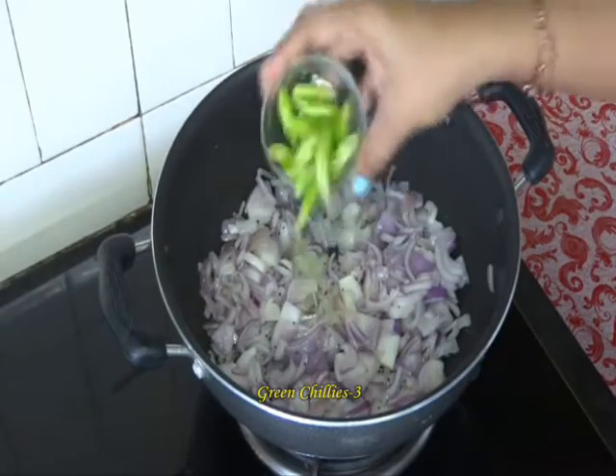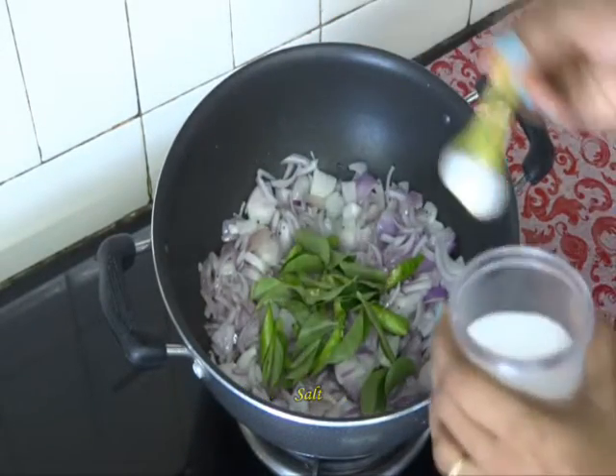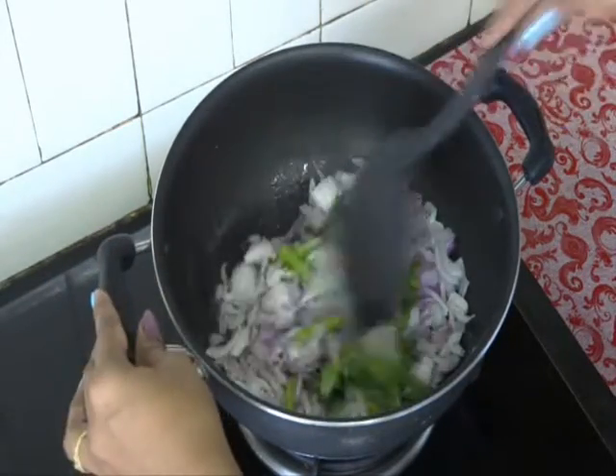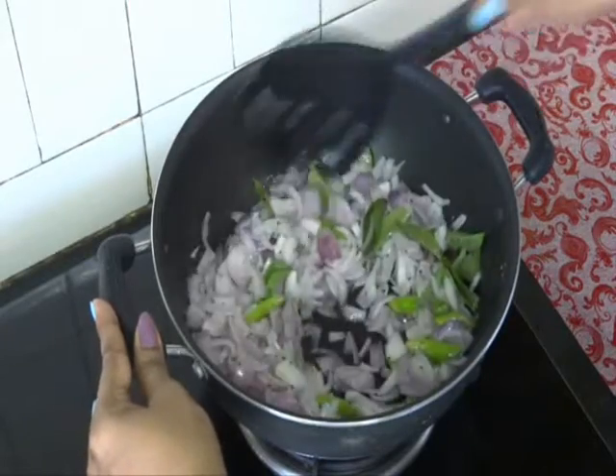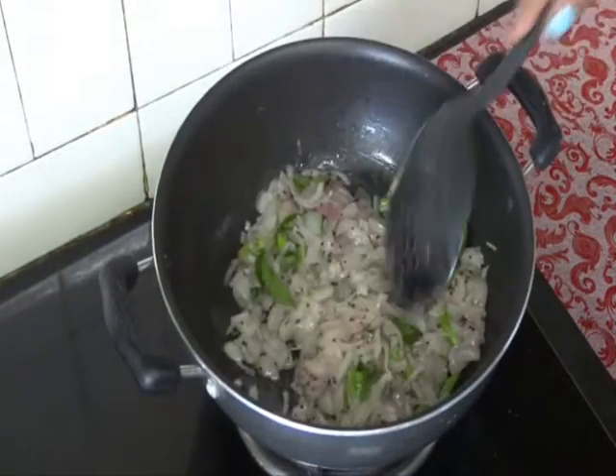Add 3 green chillies, curry leaves, and salt. Fry the onions till they change their color lightly. No need to fry till they get golden brown. So our onions become translucent.